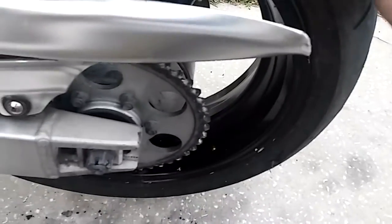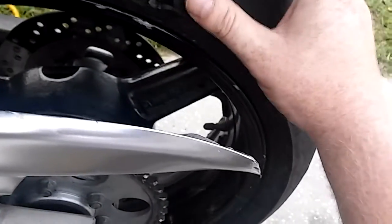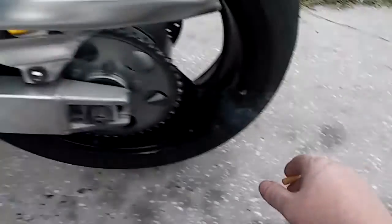The damage that was done by my chain braking at 80 miles an hour took a few little chunks out of my rim and took a chunk out of the tire all the way down to the threads.